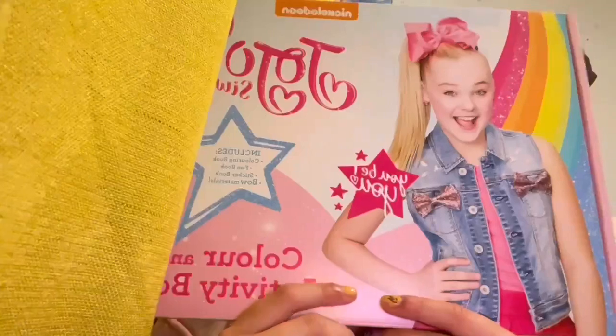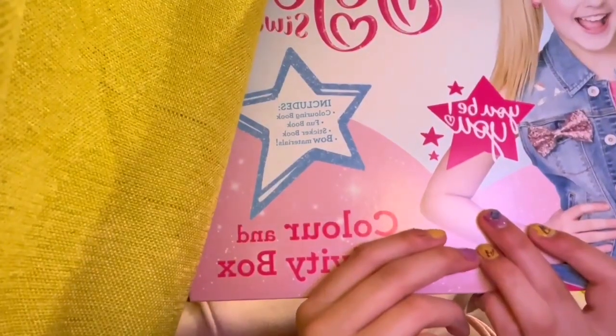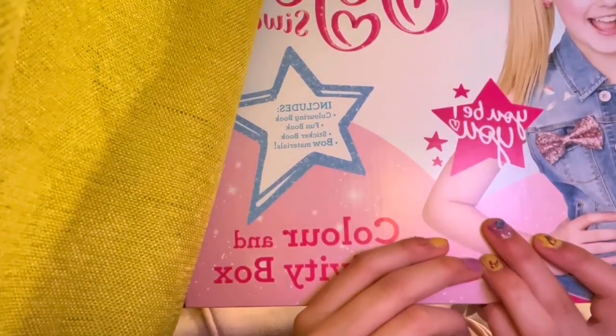Hi everybody and welcome! So guess what I have today — I went to this store, it's a very cheap store. Me and my sister, we found a Jojo Siwa color and activity box. Let's see what's inside; there might be a book or something.